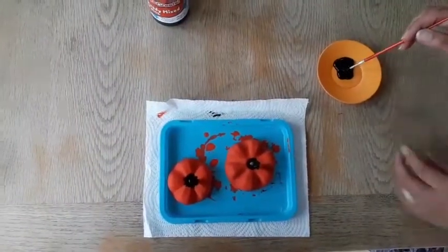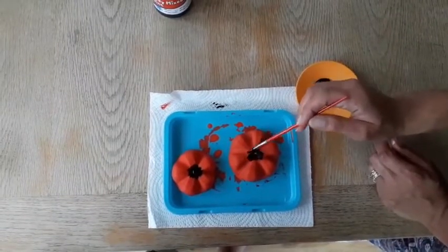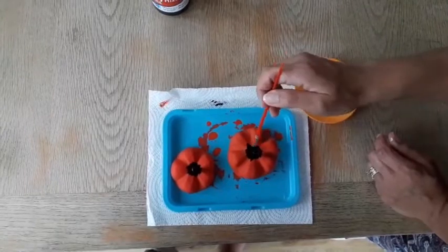Next you want to use black paint to do the middle part of the poppy like this.